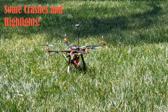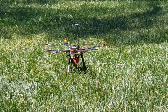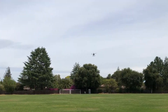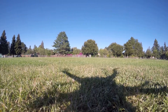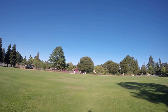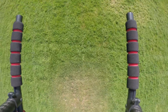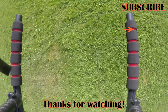That does it for my Pixhawk 4 S500 drone build series. Thanks to all of you who have stuck around from the beginning — it was definitely a long and complicated set of videos to follow, but finally getting your quad up in the air using autonomous features is what makes this hobby so amazing. Let me know in the comments below what your favorite part of this build was. If you enjoyed this series, give me a like and make sure to subscribe to my channel and stay up to date for more drone tutorials and flights. See you in the next video.